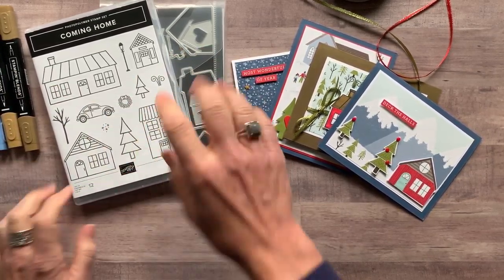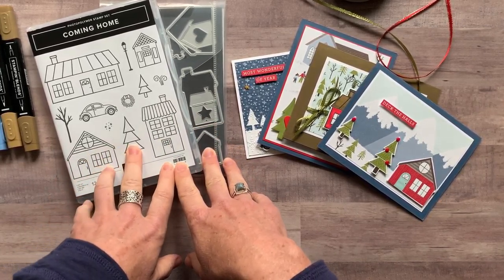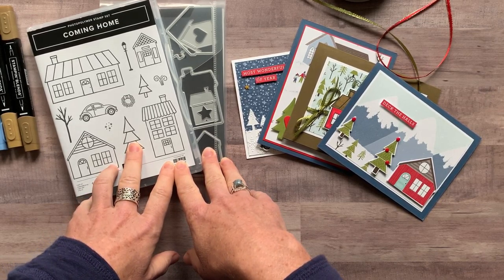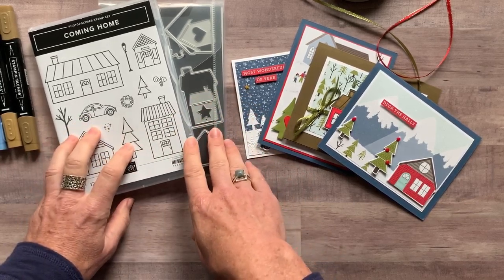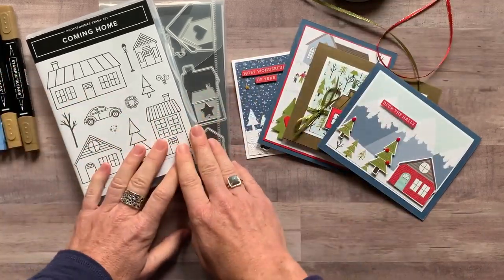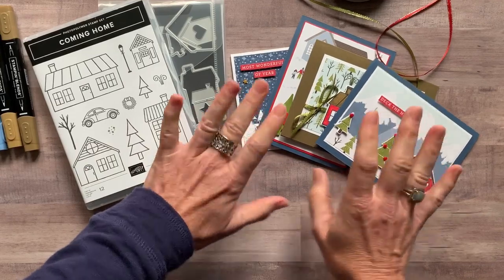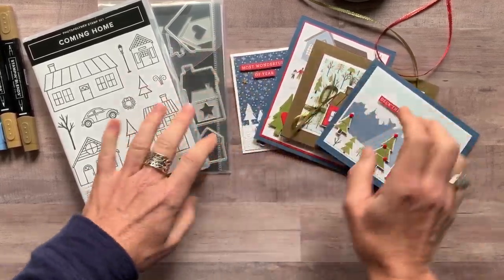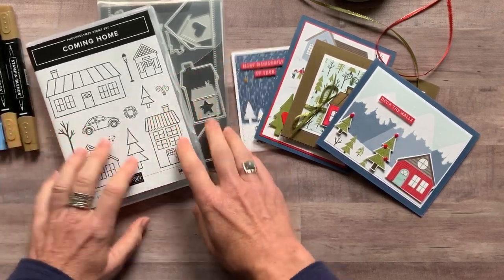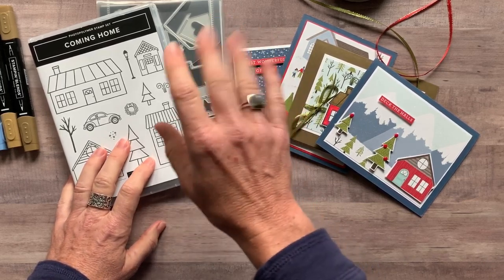RSVPs are due by Friday, November 20th, and the kits will ship out no later than December 2nd — just in time to get your holiday cards made and sent out to everybody. If you need the kits shipped to you, it's an additional $8 for priority mail shipping. Or if you pick the porch pickup option, that $8 shipping fee is waived. Let me know if you have any questions — these cards are so cute and so fun, you are going to love this stamp set and these dies. Thanks guys, bye everybody!